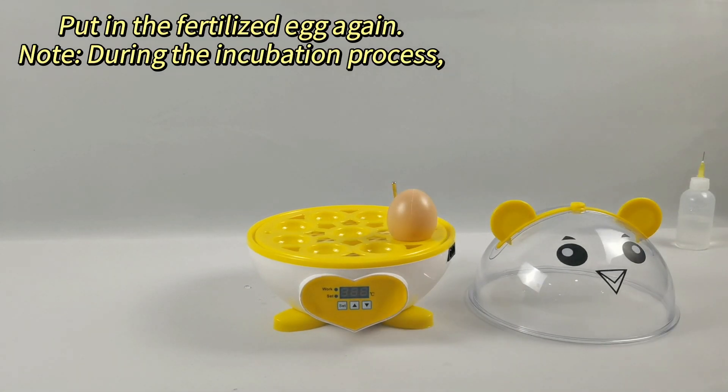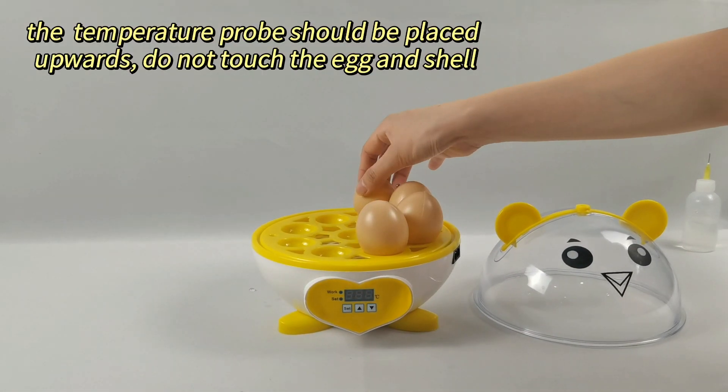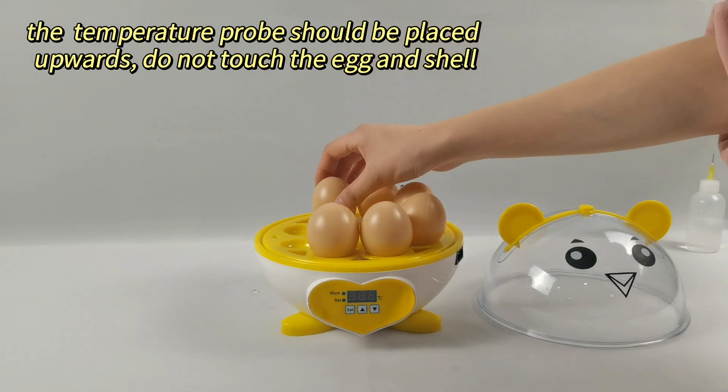Put in the fertilized egg. Do not add eggs during the incubation process. The temperature probe should be placed upwards and must not touch the egg shell.